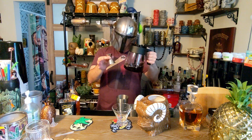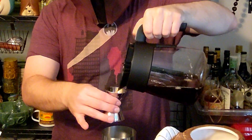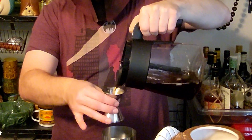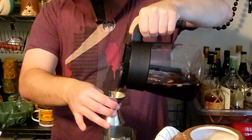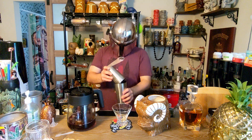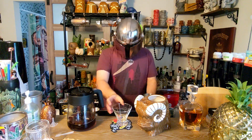Then we're gonna take some iced coffee — go ahead and add in three ounces of this. You can use any kind of coffee you got on hand. Now that everything is in your shaker, go ahead and pop the top on.